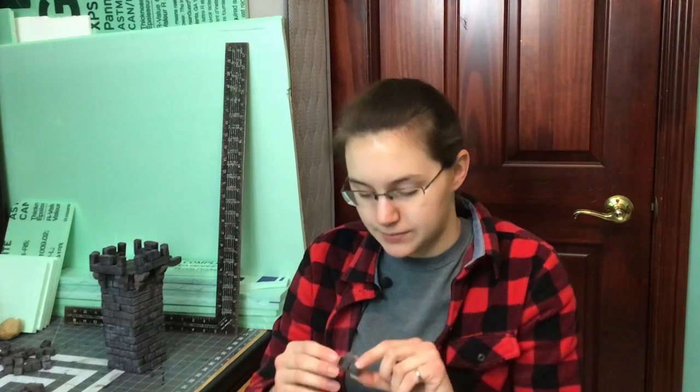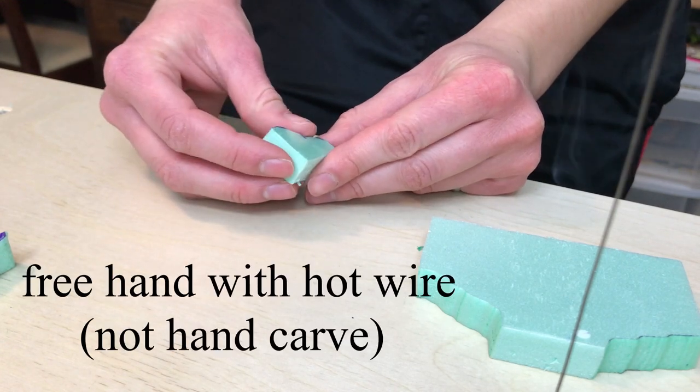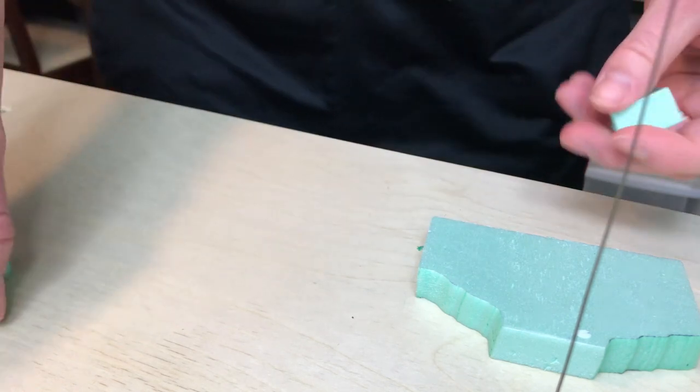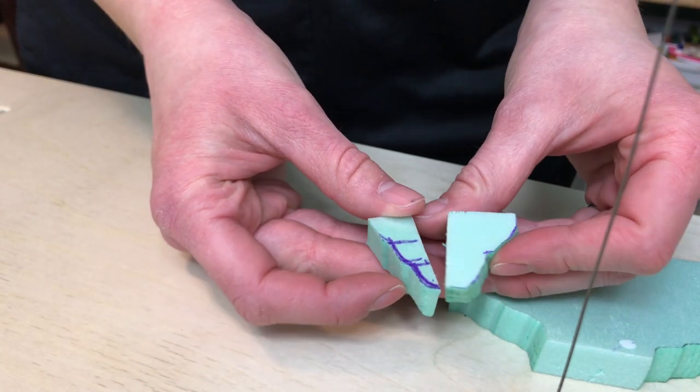I decided to go with something simple: basically two stones on top of each other. To make these I was going to initially hand carve every single one, but as I started doing that I realized what a huge waste of time that would be, so I took a few minutes and thought of a better way.